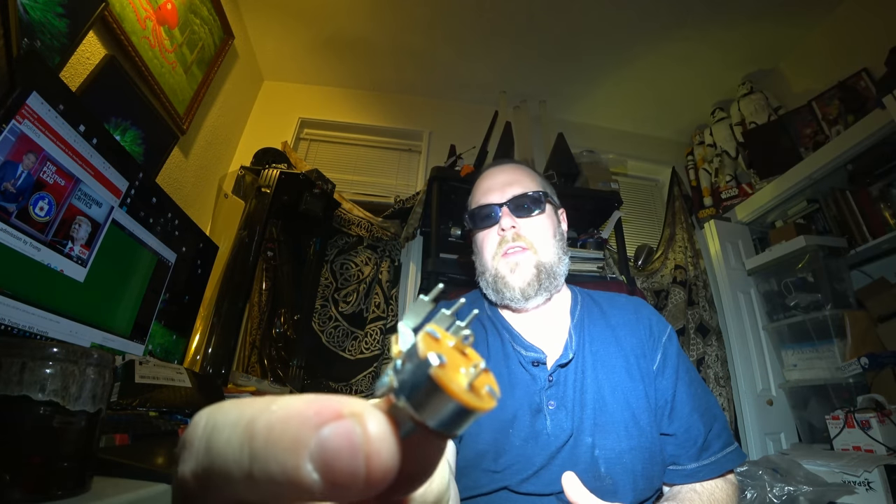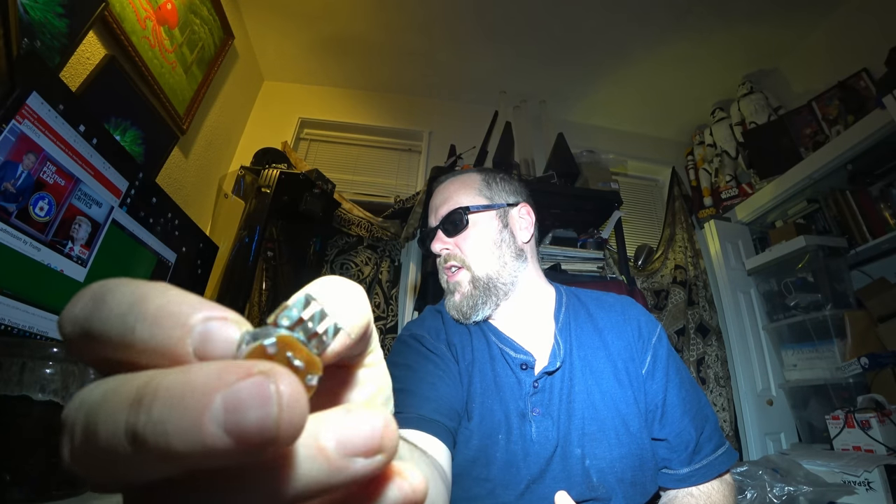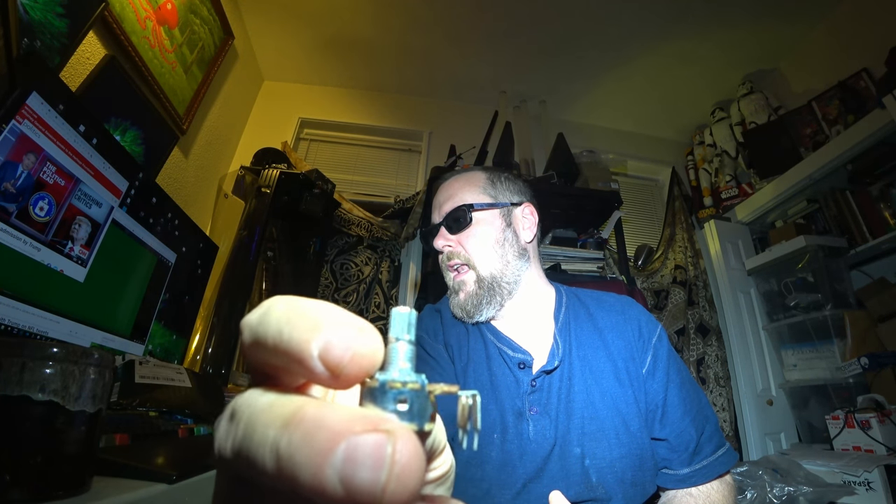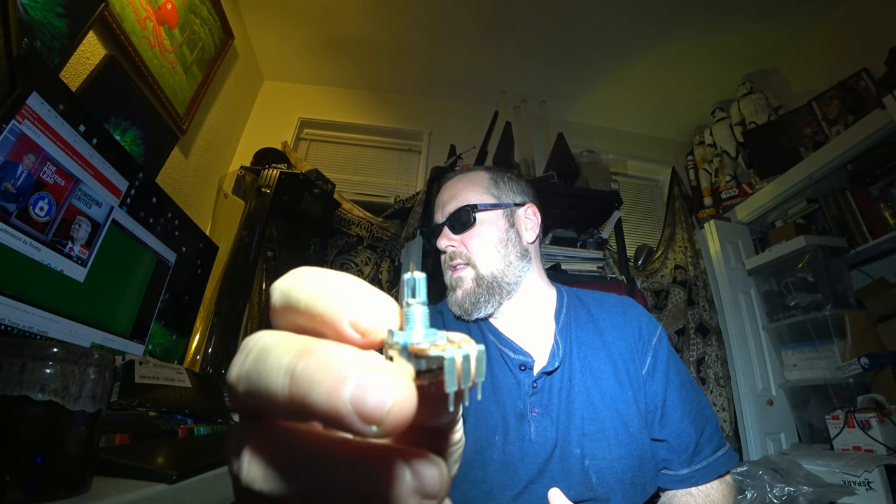In that bag are all my electronic component bags so that I can reuse them for other electronic components. So this is a right-angled potentiometer - you can see that the legs come down in an L shape. You can plug this into a board and then you have a vertical. This is for the passive mixer that I had JLCPCB manufacture as a prototype for me.